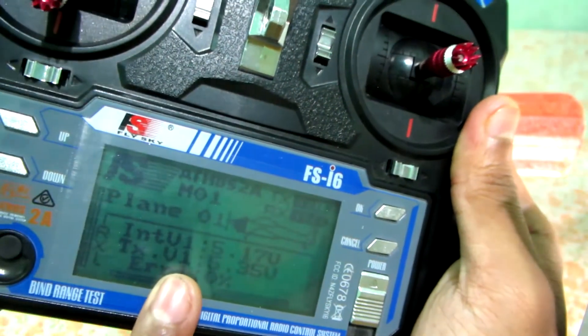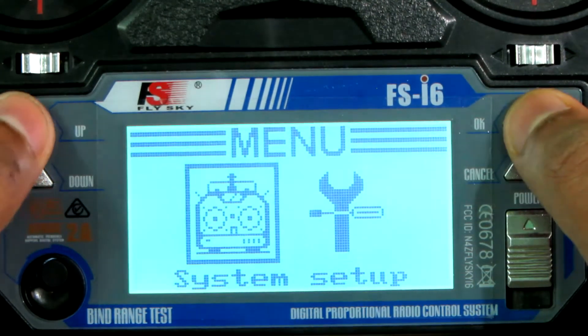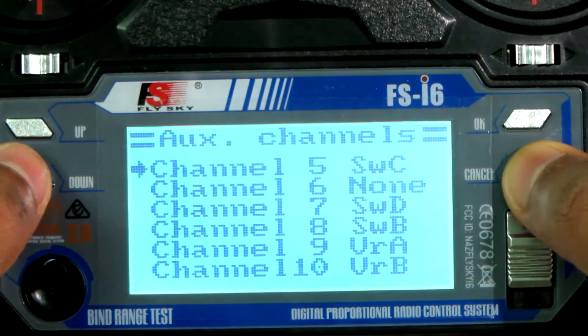Then you need to do mixing in this radio. Let's start the mixing. First, go to the menu, then Function Setup. Now go to Auxiliary Channels and assign switch C for channel 5 and none for channel 6, then save this setup.